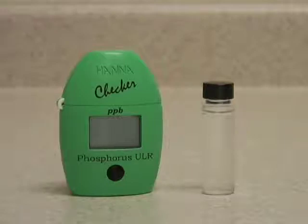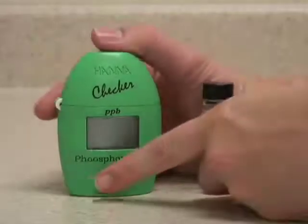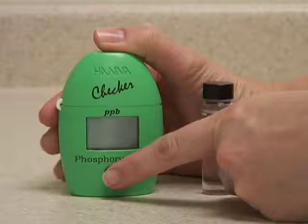This is the HANA Checker Ultra Low Range Phosphorus Meter. This meter has single push button operation. Press the button once to turn it on.